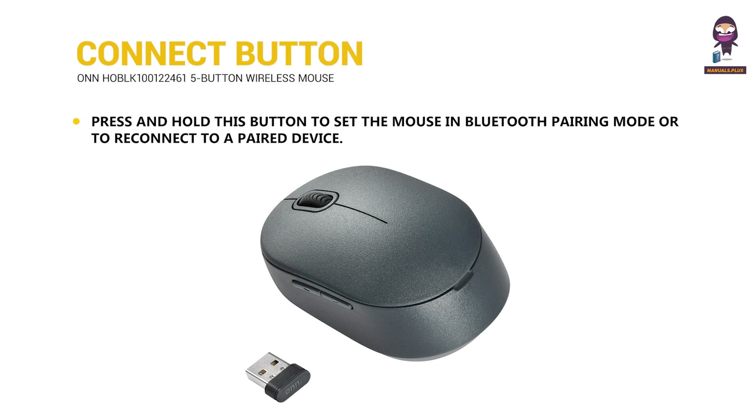Connect button. Press and hold this button to set the mouse in Bluetooth pairing mode or to reconnect to a paired device.